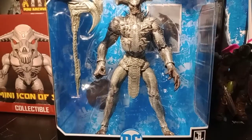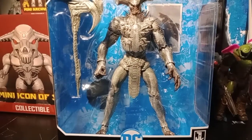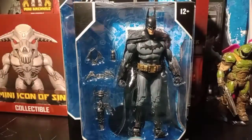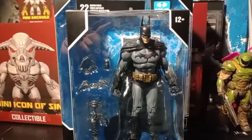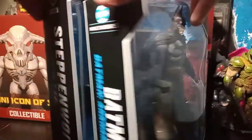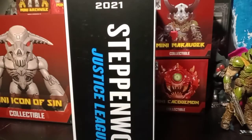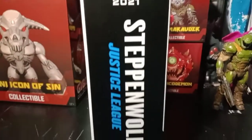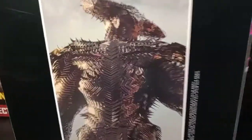The packaging is not different from any of the other DC ones. As you can see, we have the Batman one here, but this one is far bigger than the Batman one — it's also a pretty thick box. You can see the Justice League logo right there, 2021, Steppenwolf, Justice League, and a very beautiful looking picture of him right here.